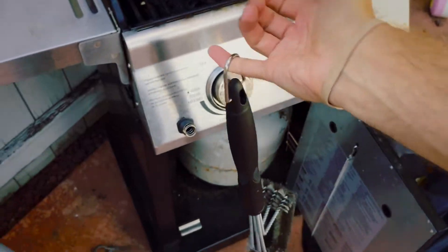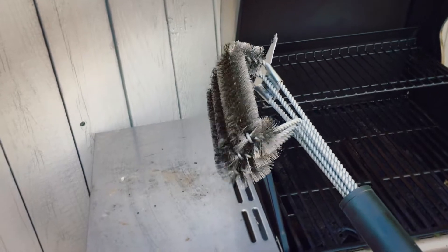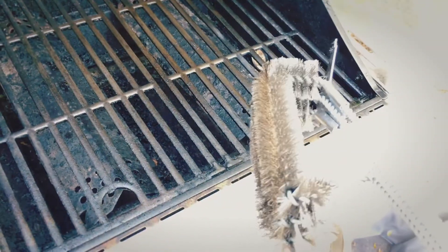It has a little hook so you can basically hook it on there. As with all wire brushes, just do be wary that yes, bristles can come off on the grill, but as you can see, you can tell fairly quickly whether or not they do come off — and in this particular case, they don't.